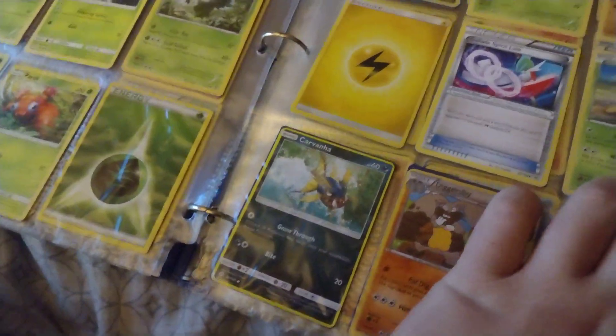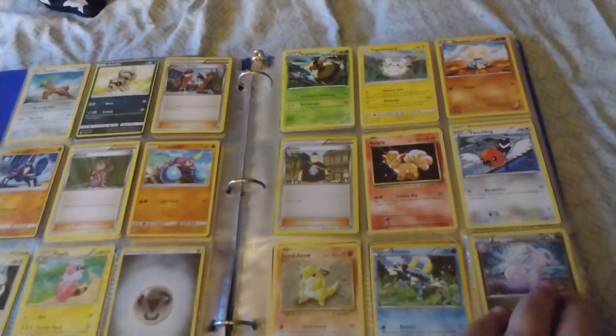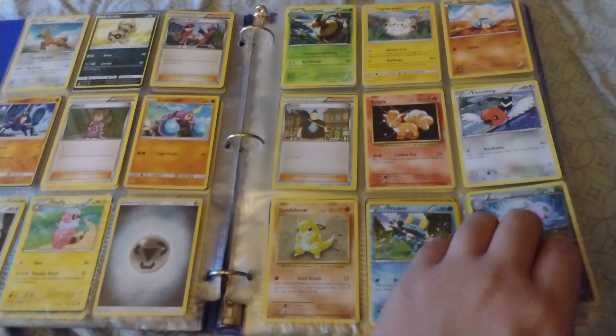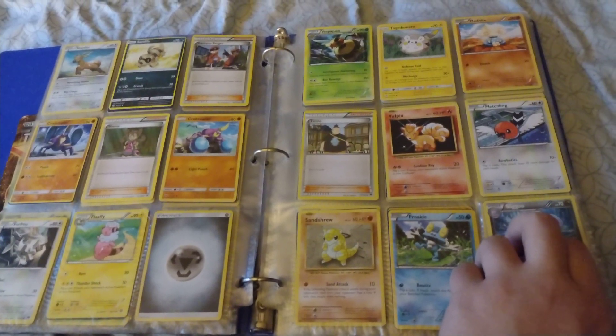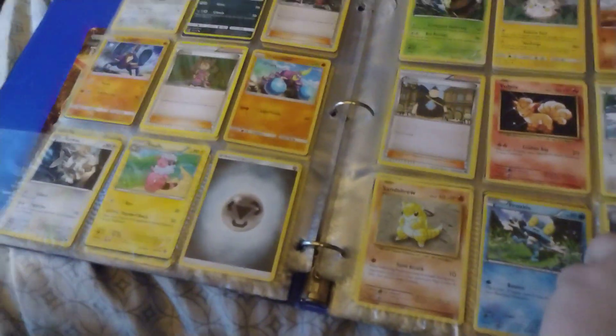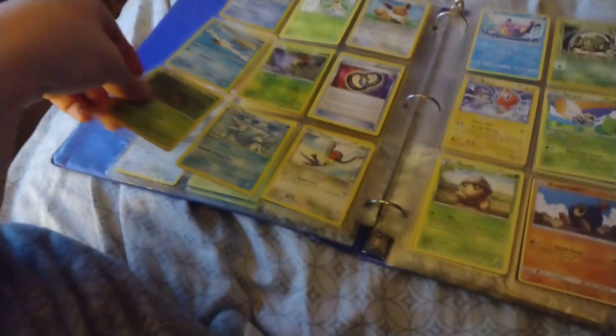I almost made that one come out. I'm basically just going to hold the camera like this in case you guys want to pause and look at all my collection. I know you can't really see it very much, but yeah — there are also lots of duplicates in here too. I'll get to those in a minute.